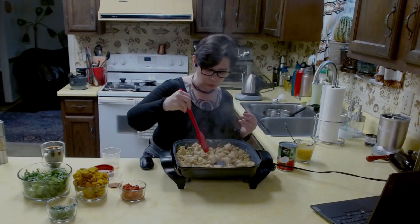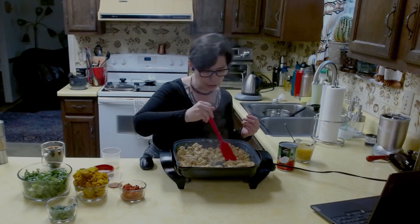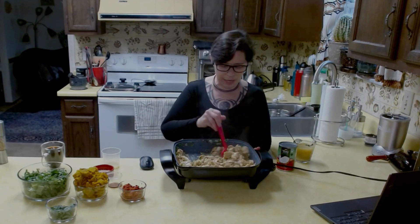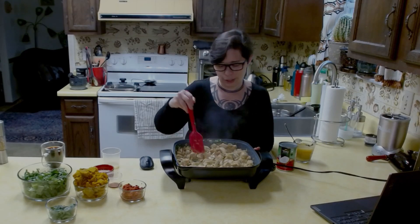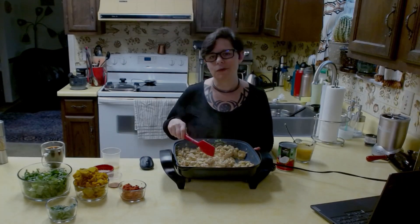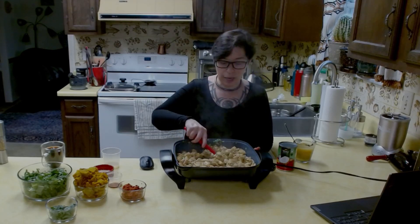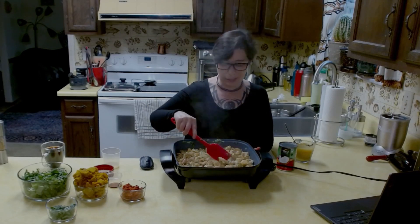Let me double-check one of these pieces — looking pretty good, not quite done but getting there. It's starting to get a little bit of liquid from the paste and the fat coming off the chicken. We are really getting close now. The next recipe I have coming up is even easier — another one-pot Instant Pot recipe.